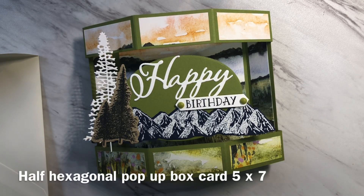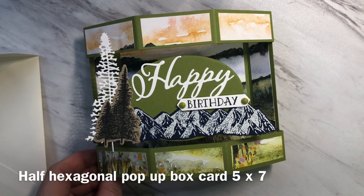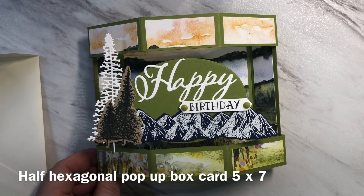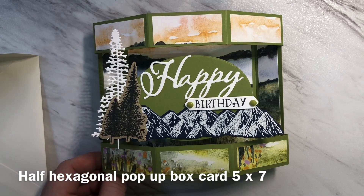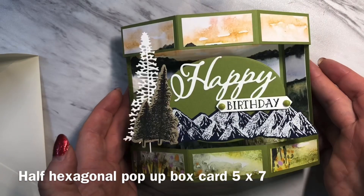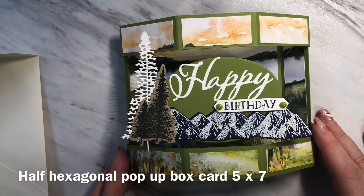Hi, thanks for joining me today. It's Geraldine from the Paper Puffin Studio and today I'm going to show you how to make this card. It was inspired by Iced Images on YouTube. She does fabulous cards and so I took her design and then made my own version. I hope you enjoy this video.